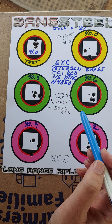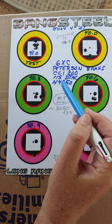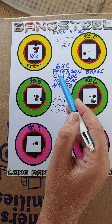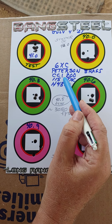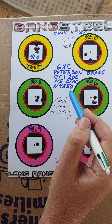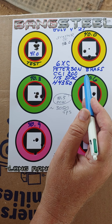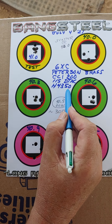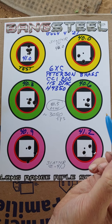Forrest shot an OCW test for a friend of ours, Jason's rifle. It's a 6XC Douglas barreled with Peterson brass cases, CCI 200 primers. The bullet is the 115 D-TAC — the pointed bullet. And this is the Hodgdon H4350 powder.